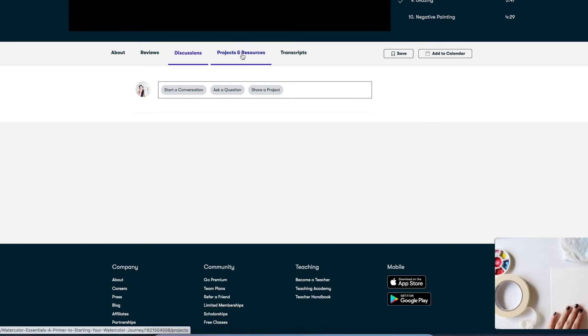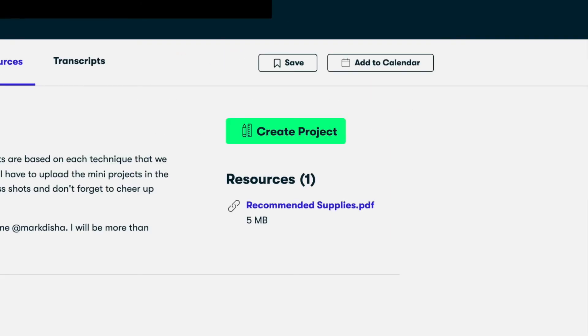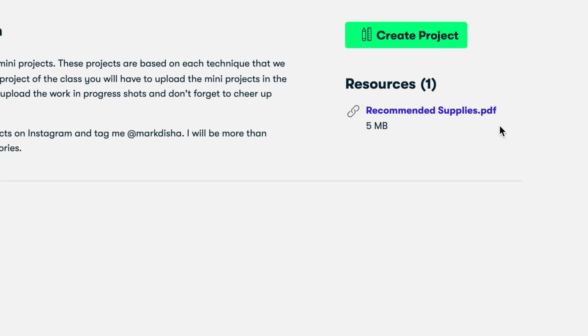Then under the projects and resources tab, you can use this green button to upload a project. And don't forget to upload a cover image for the project. And here you can find the resources PDF with a list of all the materials that I have recommended in the class.